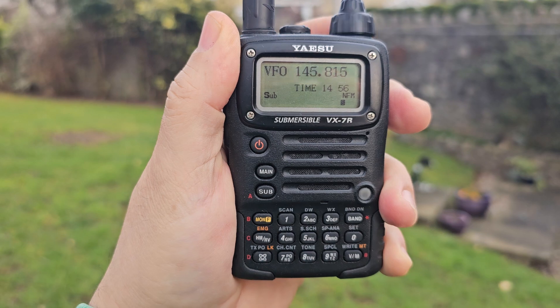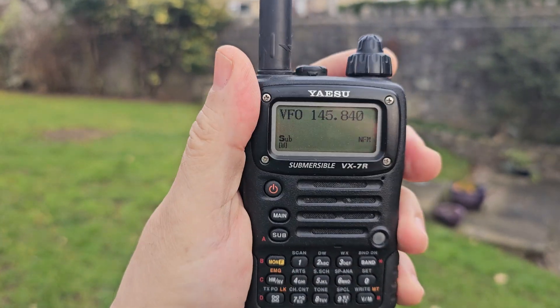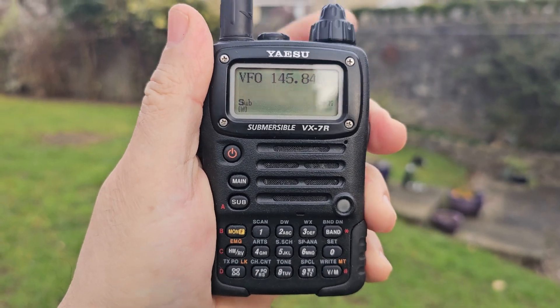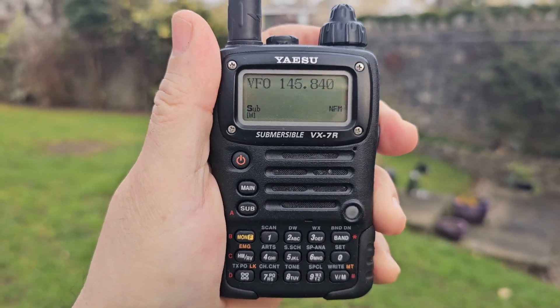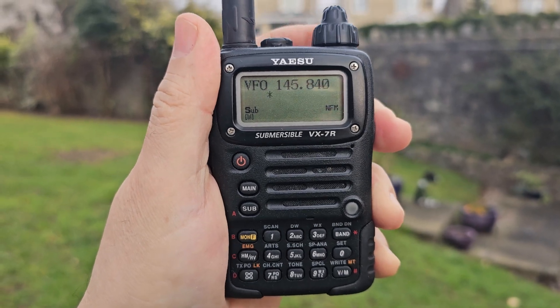Turn the knob until you see a star — that's an empty channel. You can overwrite a channel just by pressing and holding MNF.